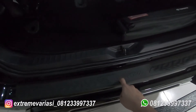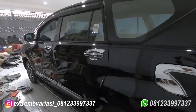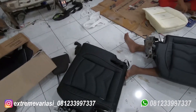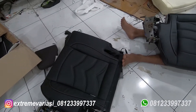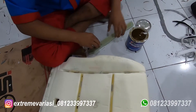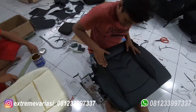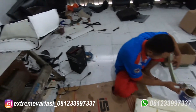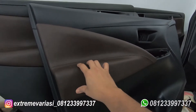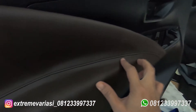Ini bumper belakangnya yang model seperti MCC, jadi dia replikanya MCC tapi barangnya bagus, tebal juga ini. Sill plate-nya bagasi, ini barangnya murah tapi enggak murahan, lumayan tebal sih plastiknya.